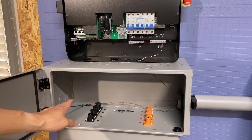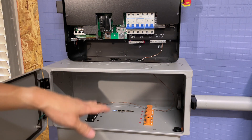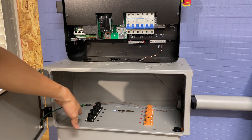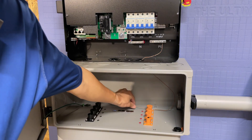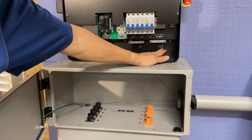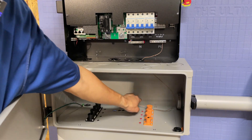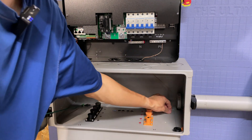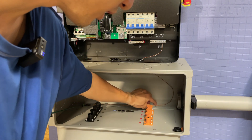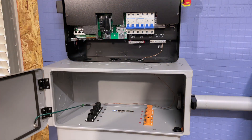The first thing we just did was ground the system. This conduit box is metal, the battery is metal, so it all needs to be grounded. Ground is really just a reference point, so we grounded all these metallic surfaces using a ground wire connected to the PE — protected earth — connection bar. This bare copper ground wire is not included, so you do have to purchase that separately.